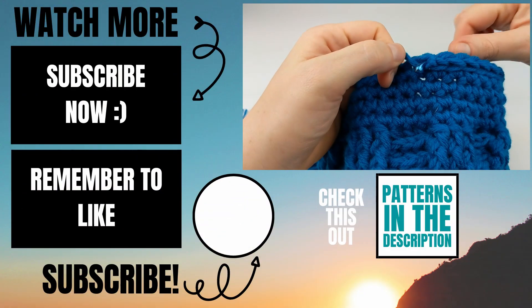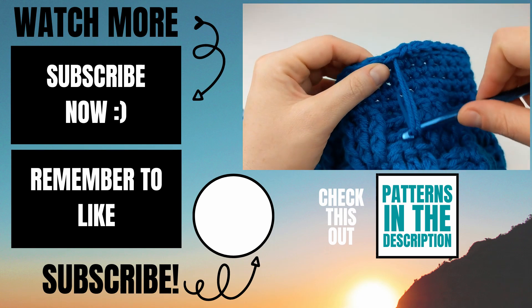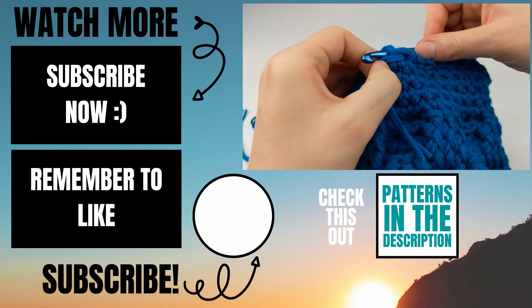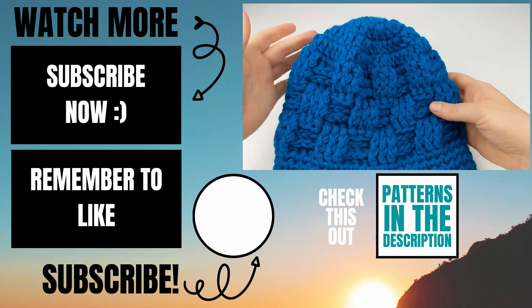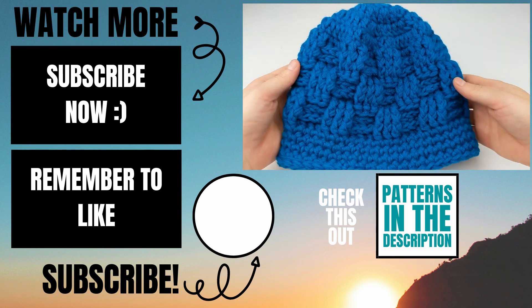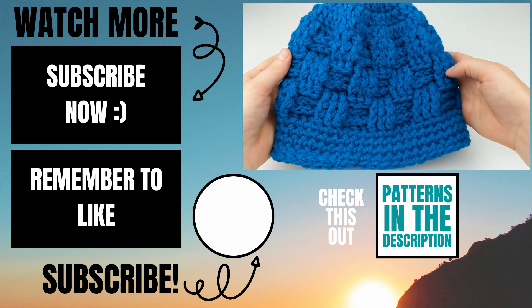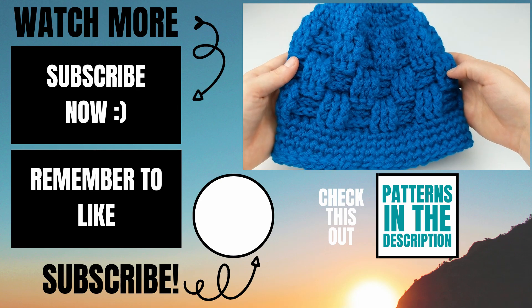I like to weave my tail in the direction I was crocheting for a few stitches and then turn it up toward the inside of the beanie. I'll link in the description to my DIY pom pom maker. Please let me know in the comments below if you experienced any issues while making this and I'll do my best to help you out.